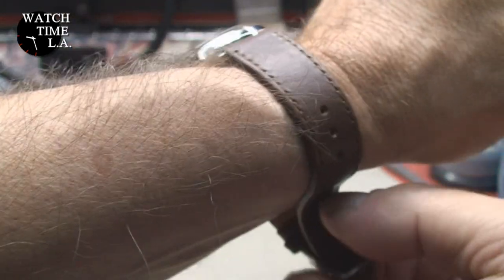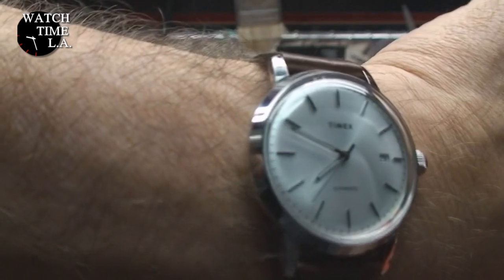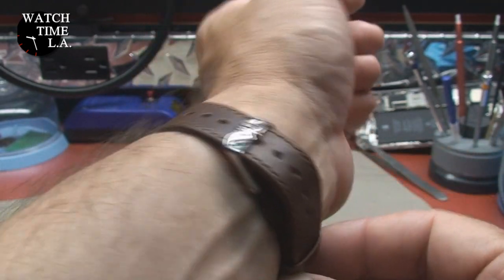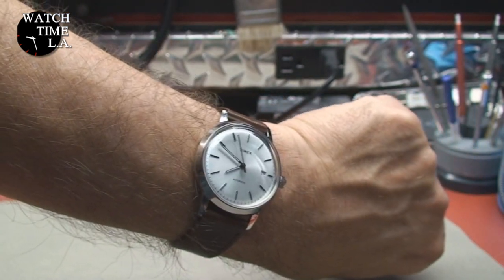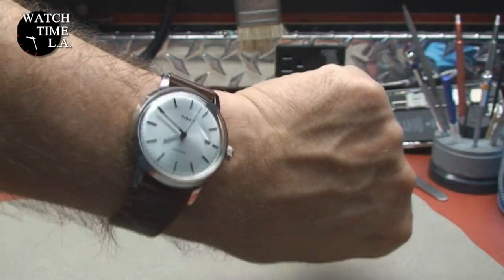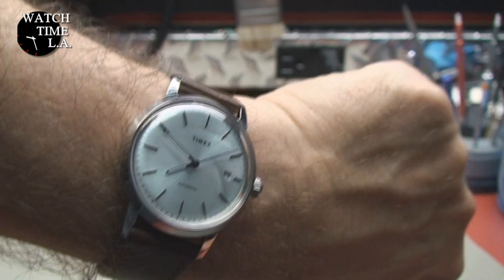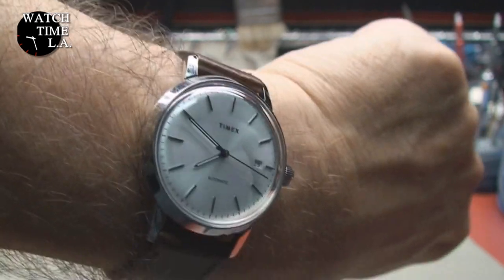I'm going to pop this on the wrist. Remember, there's going to be a two-part review — first part the unboxing and second part the full review. Putting it on, the keepers are very, very thin, so I'm a little worried about that. But it's very comfortable. What do you guys think? 40 millimeters on my seven-and-a-quarter to seven-and-three-eighths wrist, depending on what I ate today. It's definitely classy looking, but my first impression — is it worth 250 bucks? I'm feeling a little bit wanting.